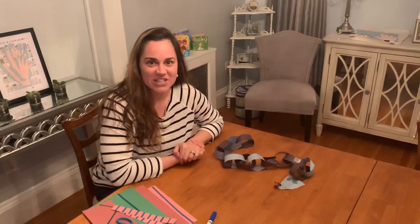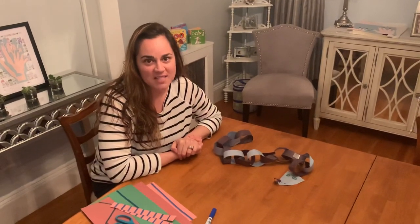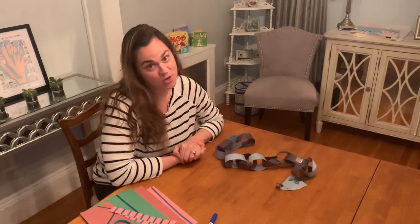Hi everybody, Mrs. Sullivan here. I just wanted to talk to you a little bit about cutting and the progression of cutting skills with some activities that you can work on with your kids at home.